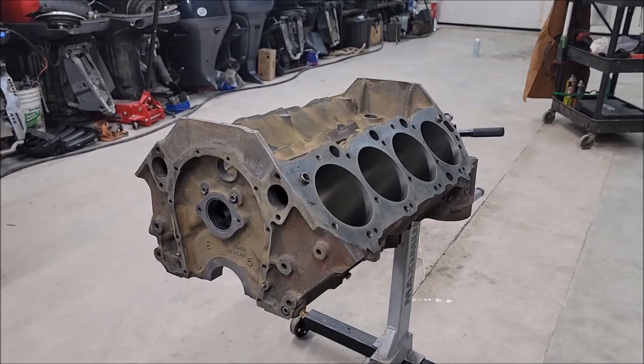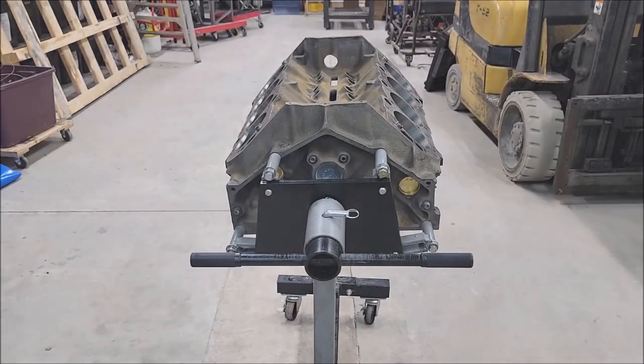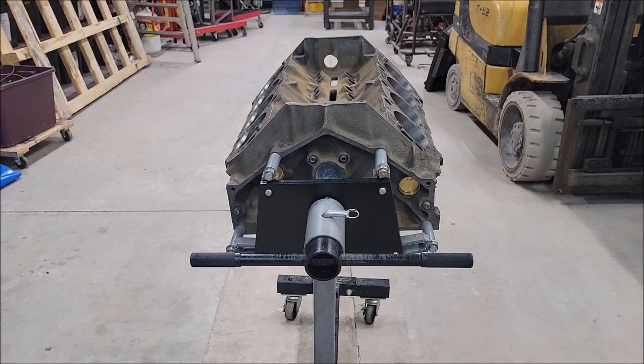Now that we have the block all nice and clean, I'm going to go ahead and start masking it off. As I mentioned before, I'm going to paint this before assembling it — I just think it's a little bit of a cleaner, nicer look. I also want to point out that I did readjust the mounting plate for the engine stand, which is going to be easier to flip, and it'll make it easier to move this engine when it's time for painting and also handy when I'm masking here too.